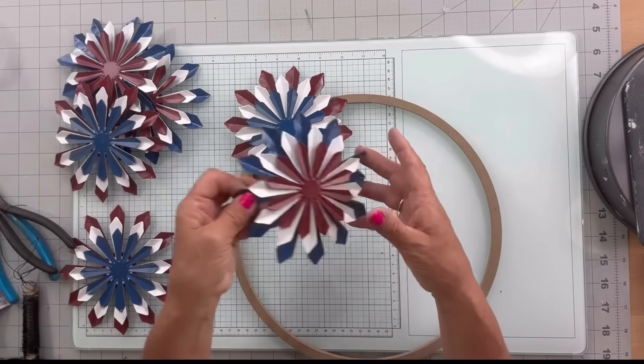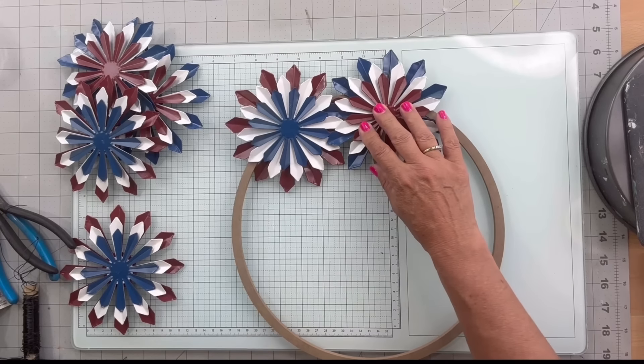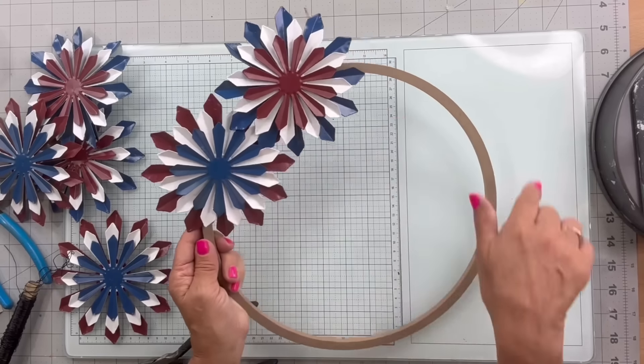I'm going to alternate my colors, so this one is the navy, then I'm going to go to the red, and I'm going to do this all the way around.